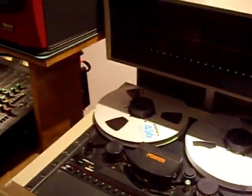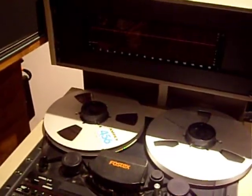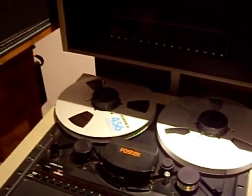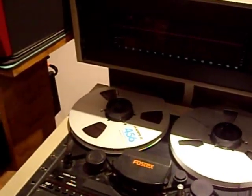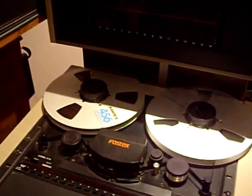This is the Fostex E16 that I'm selling — 16-track, half-inch tape, comes with a remote. I bought it in spring of 2010 for the sole purpose of digitizing a few reel-to-reels of 16-track that I have, so I have each individual track digital and can remix at my leisure on my digital workstation. I've done that, so I don't have any need of this machine any longer.